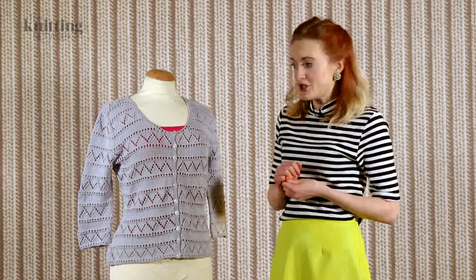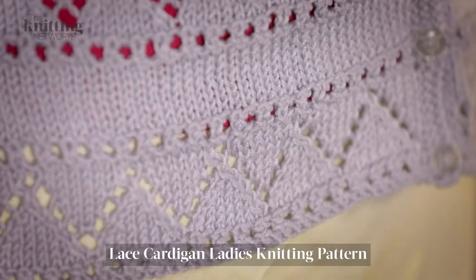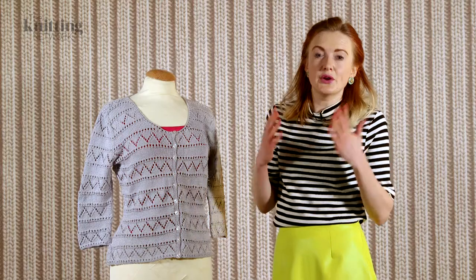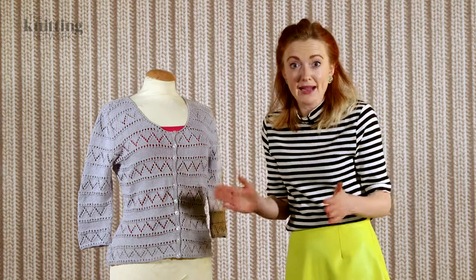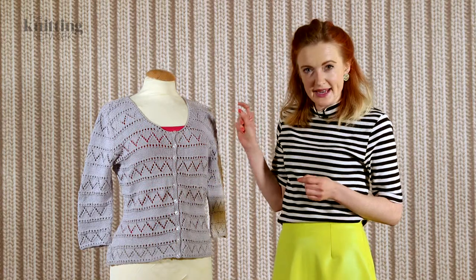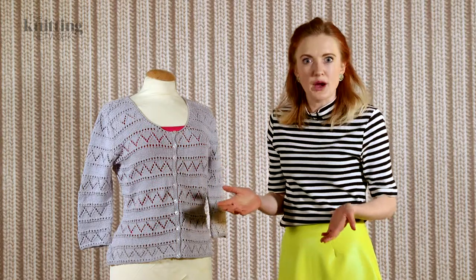This cardigan features a chevron lace pattern which is broken up with stocking stitch rows in between. This is really nice because when you're focusing on your lace pattern your brain's really concentrating on the pattern, whereas with the stocking stitch break in between you can switch off a bit and it goes much quicker.